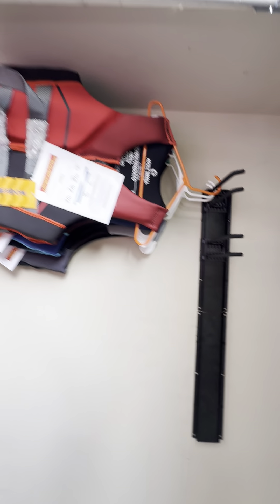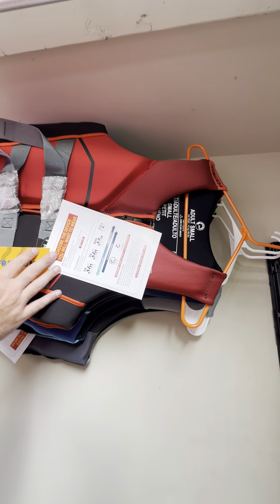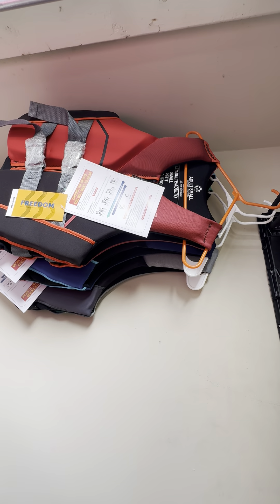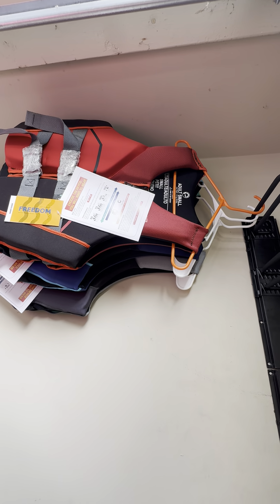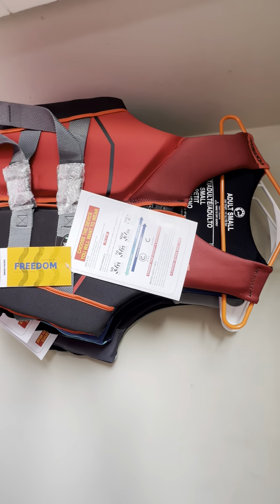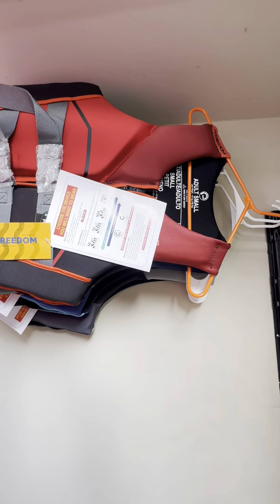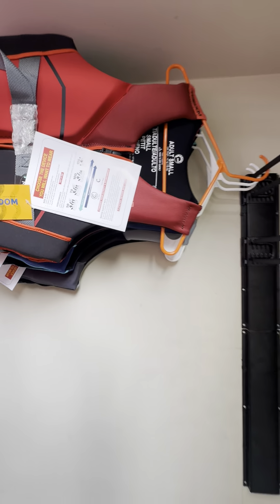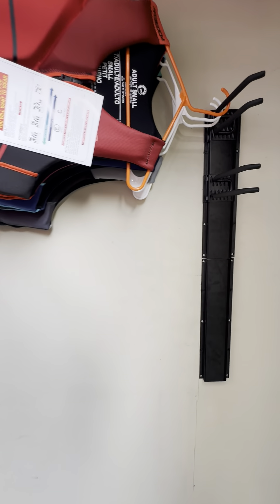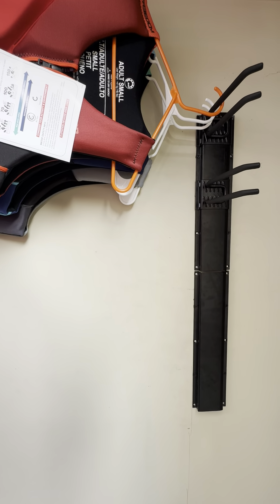It's starting to look like a little life jacket store. I got these from BRP — they were the unisex Freedom jackets, normally $90 a piece but I got them for $40 each with free shipping. I also got 2% cash back through Rakuten. If you don't know what Rakuten is, we'll put a link in the video — you can get cash back on your online purchases, pretty good stuff.